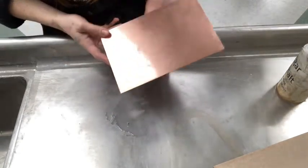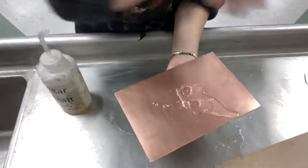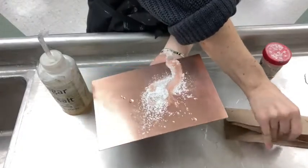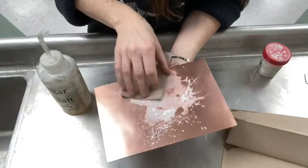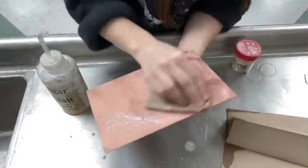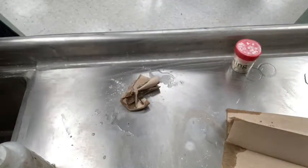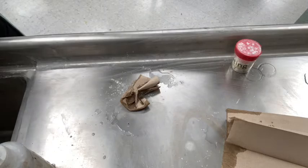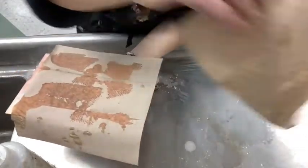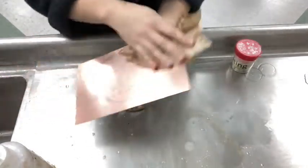Preparing your plate for aquatint is similar to preparing your plate to receive hard ground, so make sure it's nice and degreased. Use vinegar and whiting, lather it into a paste, wash it off, dry it off, and repeat. For aquatint you want to make doubly sure that your plate is nice and degreased, so don't be afraid to overdo it.